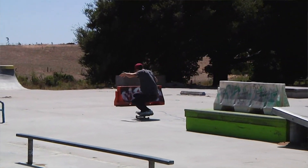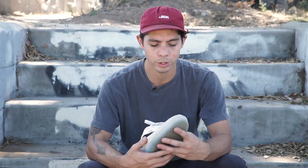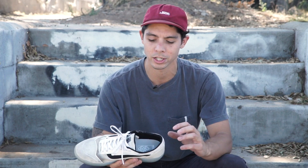It took a couple more days than expected to break this shoe in. It's a cup sole and I'm not used to skating cup soles. The toe felt exactly like a vulcanized shoe would feel when I skate, but the heel took a little bit longer than expected with that little extra added cushion in there.